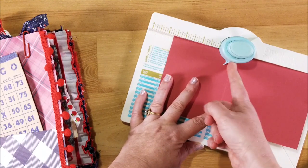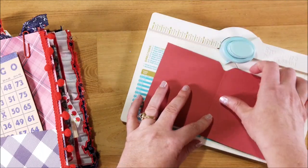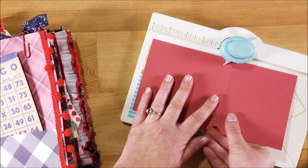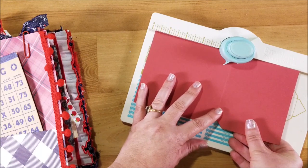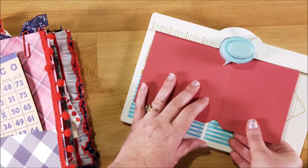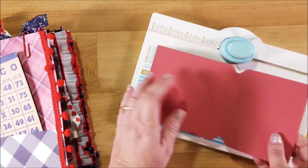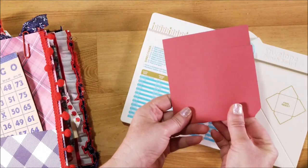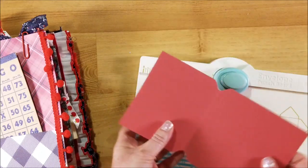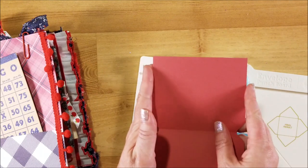Line it up right in the middle where the punch is and go ahead and give that a punch. Now you have that there. Next you need to score a half an inch on both sides of your paper.